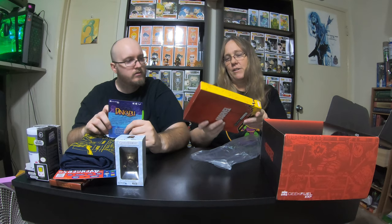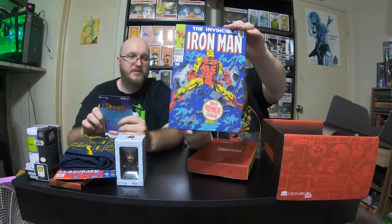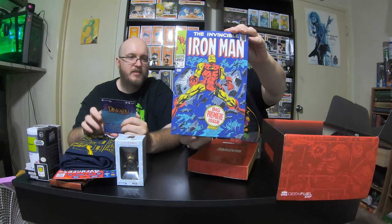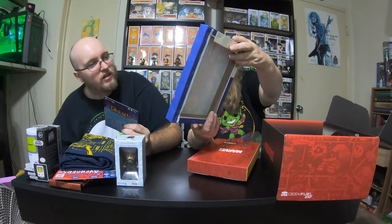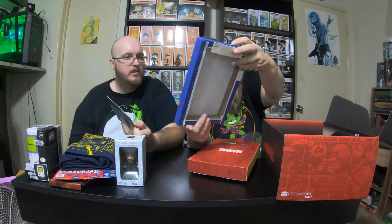We got another canvas, and this time we got Iron Man. That one's really cool. Last time we got Wolverine, and this time — is that the canvas for Iron Man 1? I think that's the canvas for Iron Man 1. It says 'big premiere issue,' or the events of Iron Man. That's actually really cool. We'll add that one to our collection.